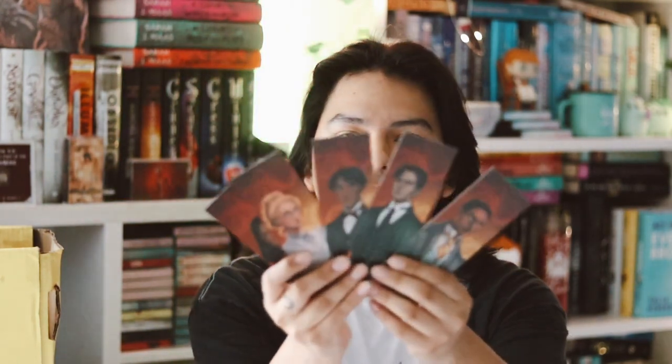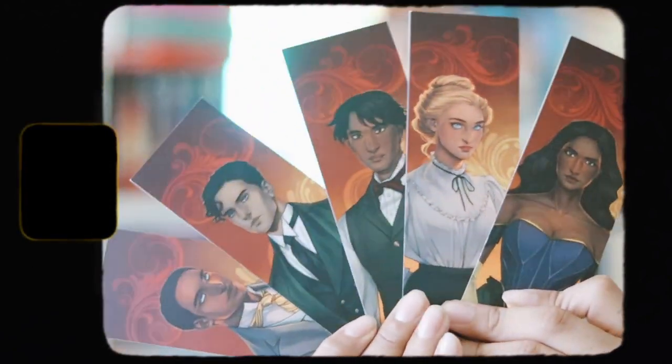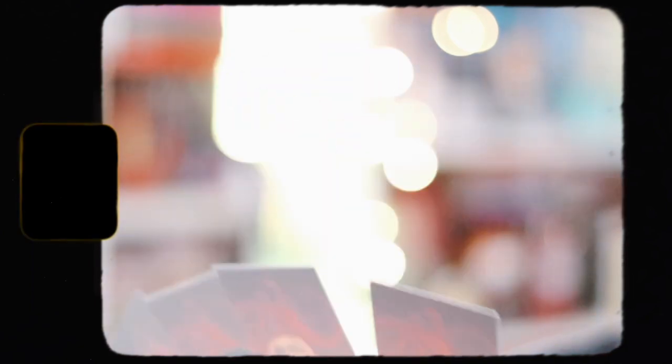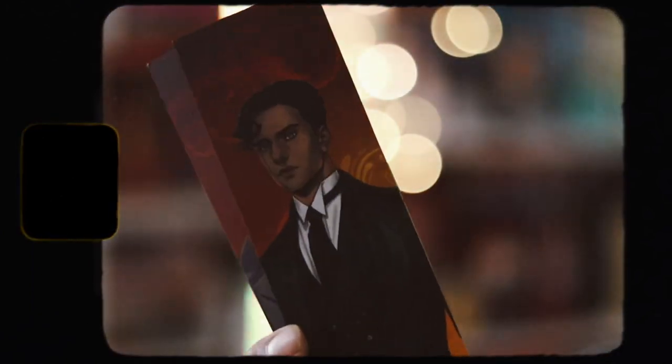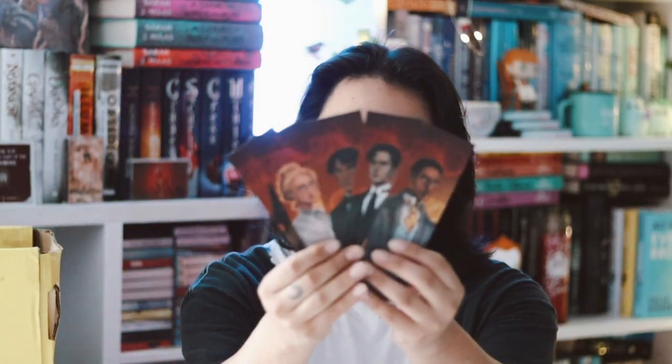And now we're on to the last item besides the book — it's a whole bunch of character bookmarks. These are really nice; I really like the art style. These are all characters from 'The Gilded Wolves' if I'm not mistaken. They're really really nice and I really do love each of them. I like receiving bookmarks.